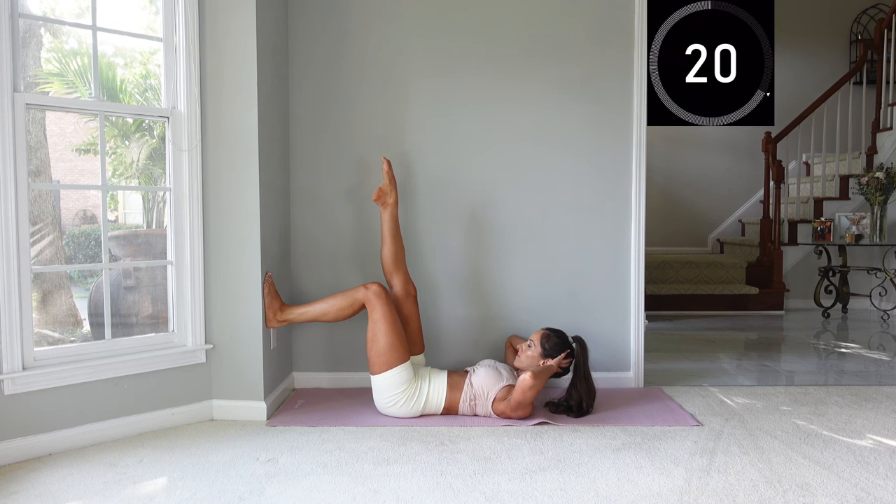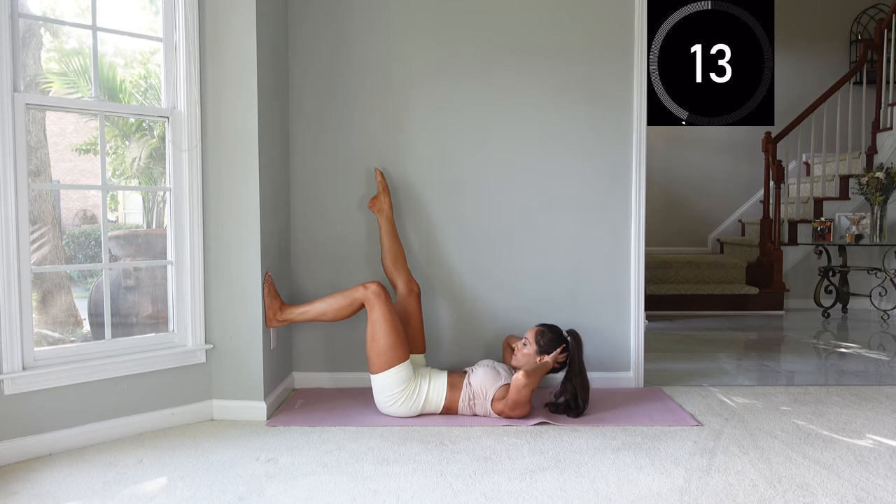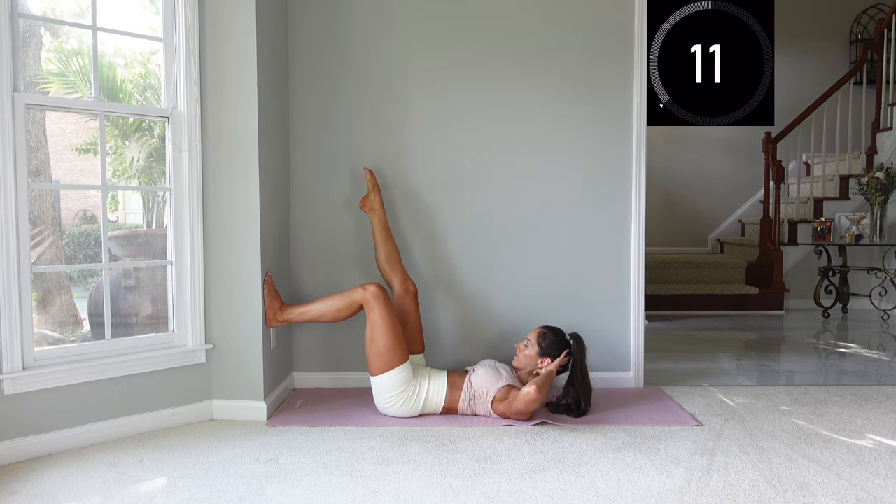Now going right to the other side — trying to stay up, point that toe, bring that leg back and forth. If your neck starts to get tired, you can keep your head down, but you will lose a little bit of the upper ab work.